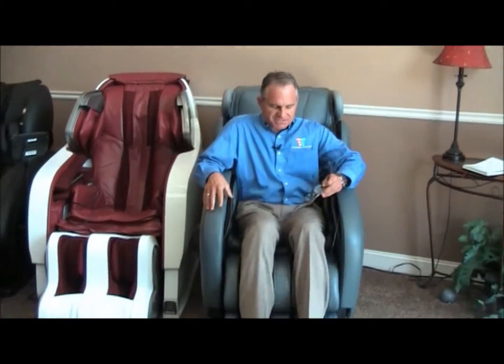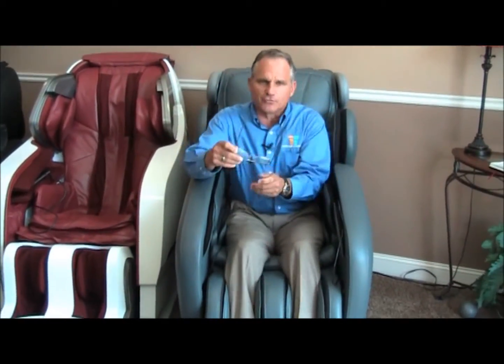First thing you want to do is sit in the chair. I haven't taken off my shoes, but you do want to remove your shoes so that you can feel the foot rollers underneath the feet.